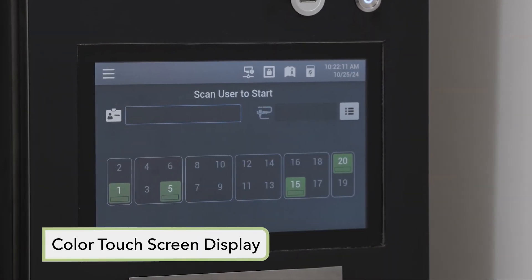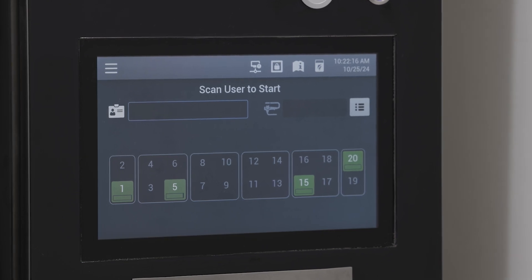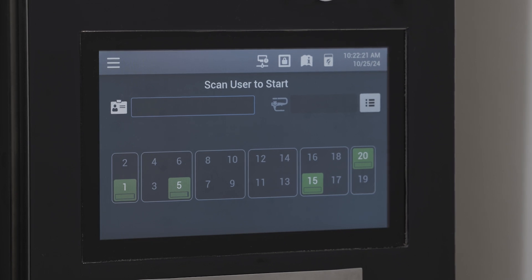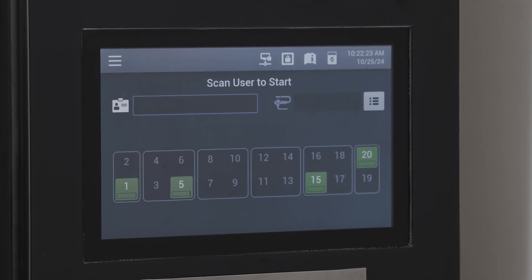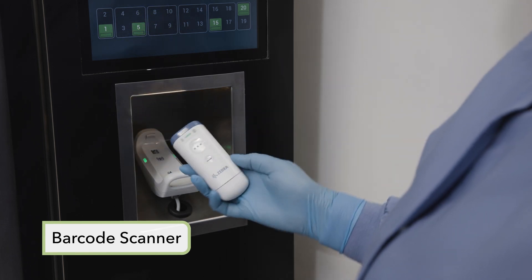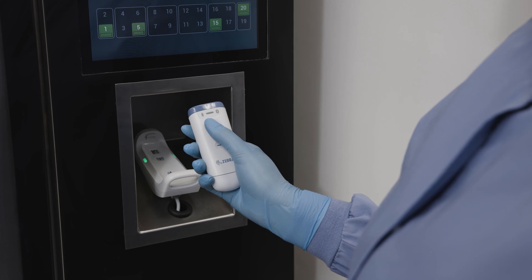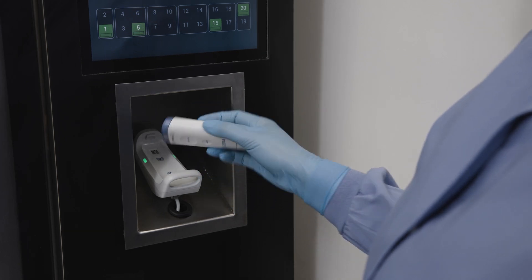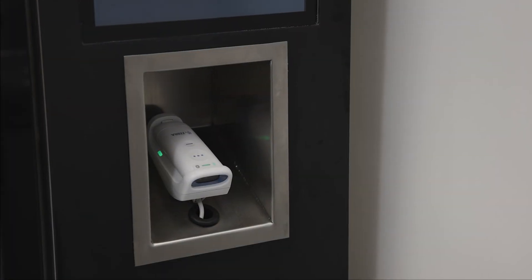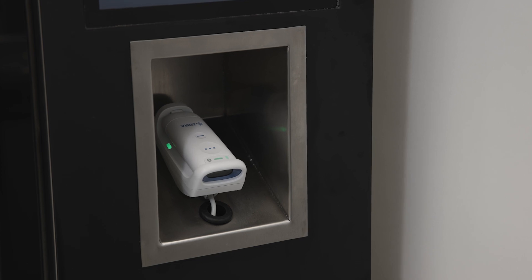All functions of the cabinet are controlled via a color touch screen display located on the control cabinet. On the main screen, you will find the controls to operate the cabinet, information on which hangers are occupied, and the endoscope storage time status. The barcode scanner allows for ease of endoscope, operator, and supervisor identification. All data regarding endoscope and user loading and unloading is captured with this scanner, unless the data is manually entered. The scanner can switch between a stationary hands-free mode and a cordless handheld mode when the interior of the cabinet requires access.